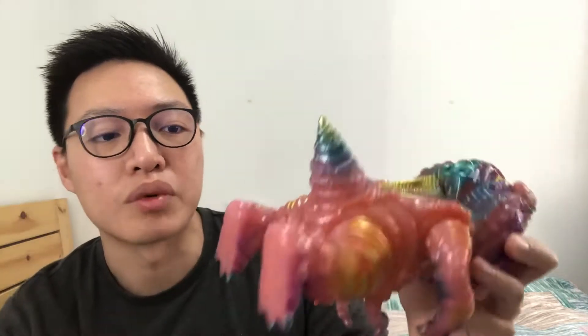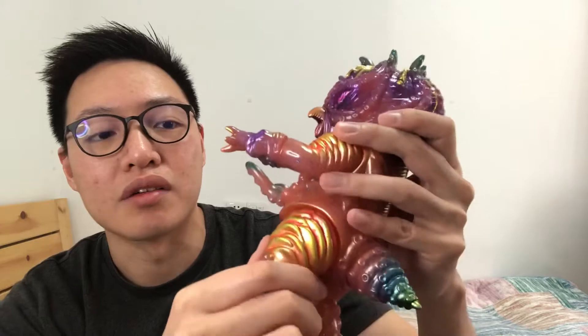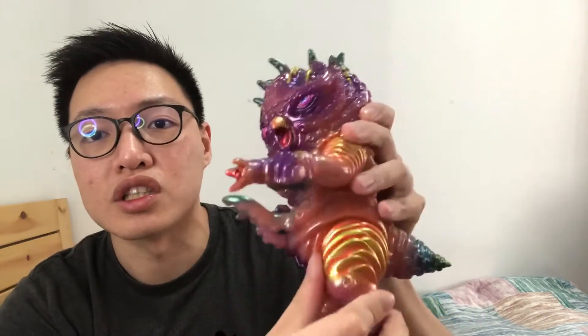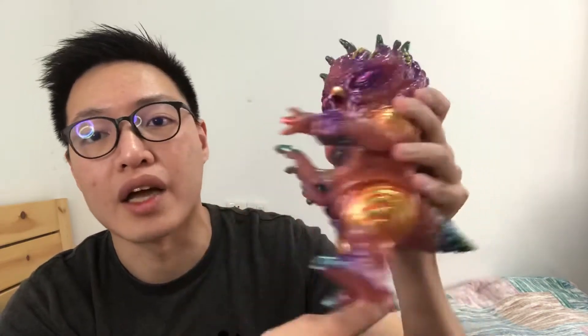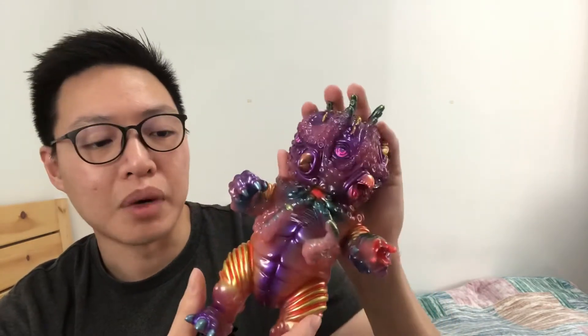The tail is also articulated — well, a little bit, but not really well. The feet as well, but again not too well. I think it's just because of the shape and angles, it can't really swivel out perfectly.